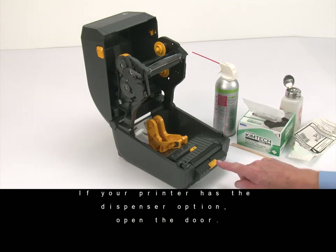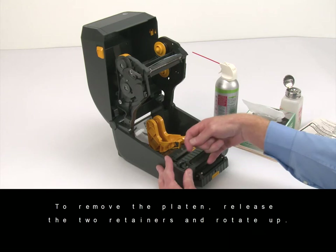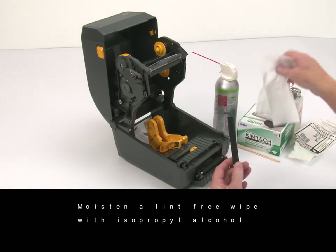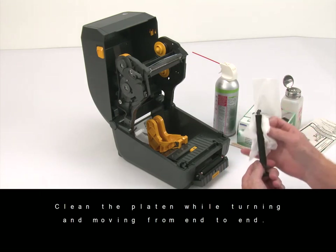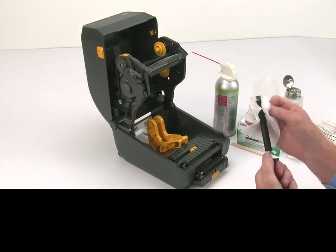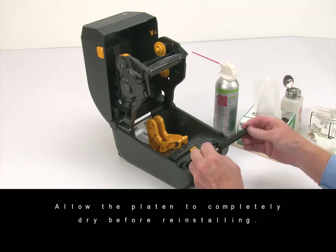If your printer has the dispenser option, open the door. To remove the platen, release the two retainers and rotate up. Use the retainers to lift the platen. Moisten a lint-free wipe with isopropyl alcohol. Clean the platen while turning and moving from end to end. Allow the platen to completely dry before reinstalling.